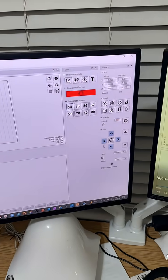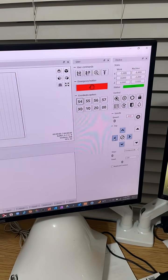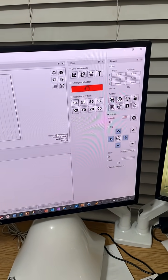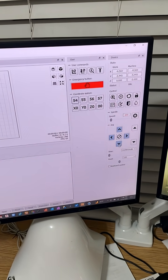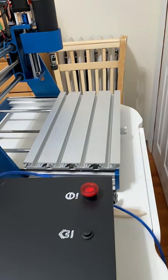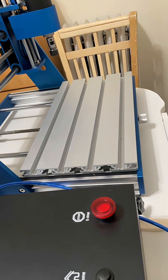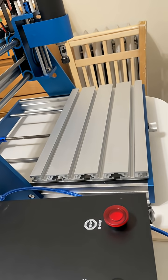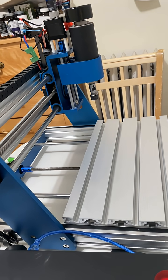Just to show you that this does work, I'm using the jog buttons right now. You can see it's moving the table, and I'm going to push the spindle down — you can see that one working too.